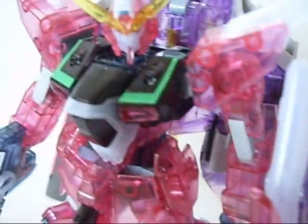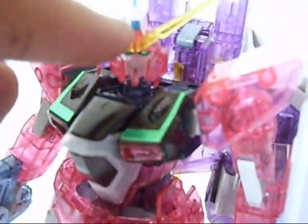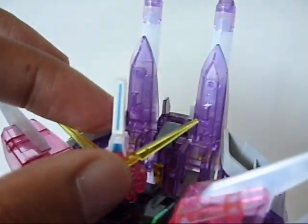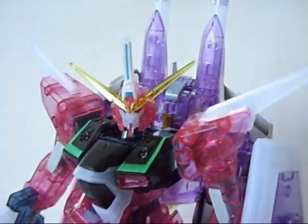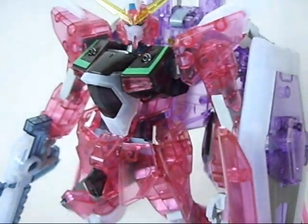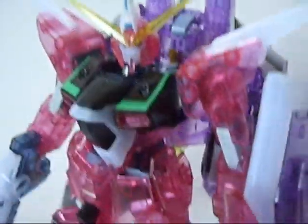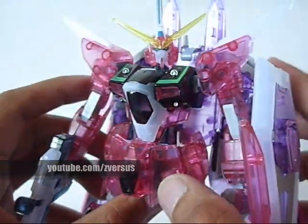These two strips here on the chest are definitely stickers, and then you also get the eye cameras, the head, and the forehead camera right there, which looks nice. But then you also have this piece right here, which is also a sticker. I'm guessing that in the normal colored version that's a sticker as well. It kind of works, kind of doesn't — when you look closer, you're like, 'oh crap, it's a sticker,' when they could have just put a clear purple piece right behind there and it would look a lot better.